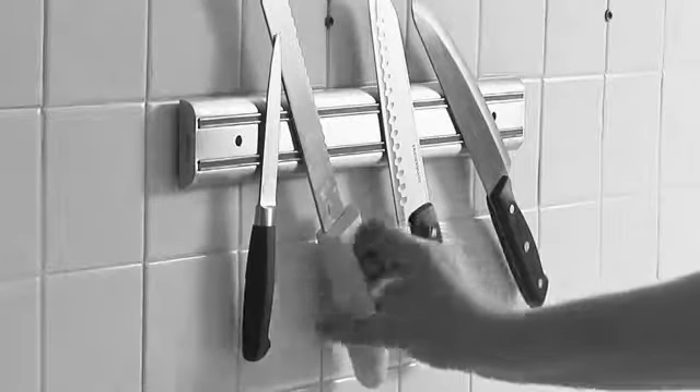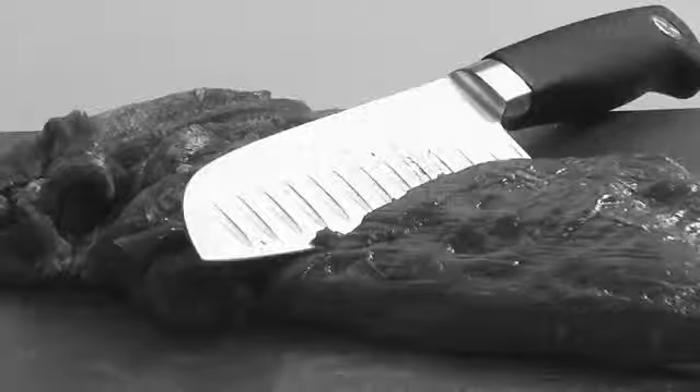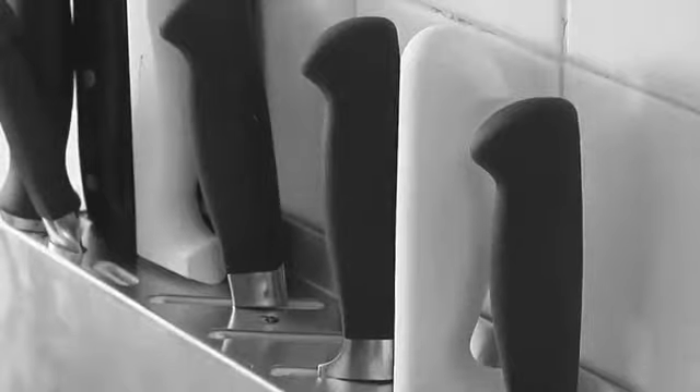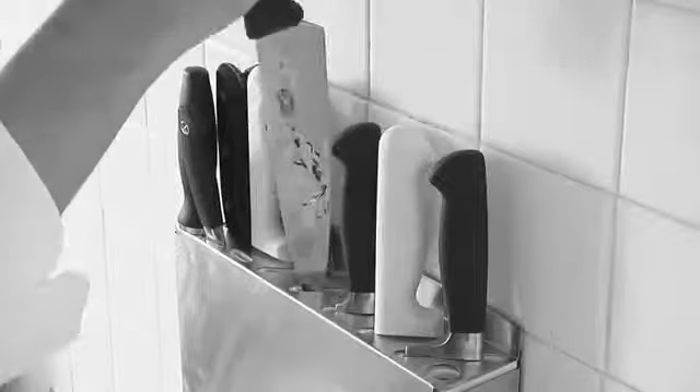Magnetic knife racks not only present a hazard to kitchen staff, but also leave knives exposed to contamination and damage. Expensive stainless steel knife holders protect knife blades, but are hard to clean and make choosing the right knife a guessing game.